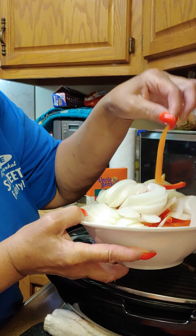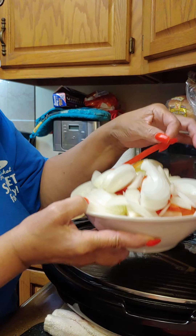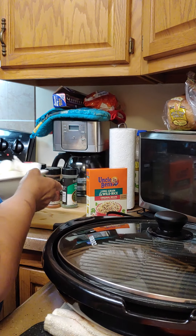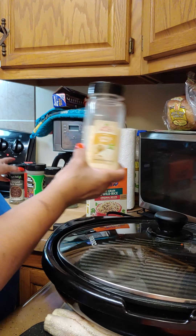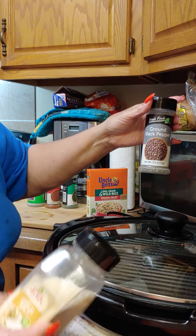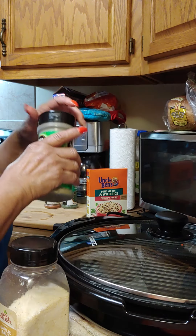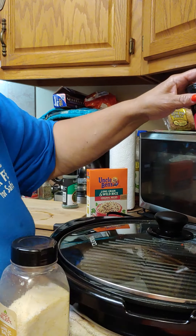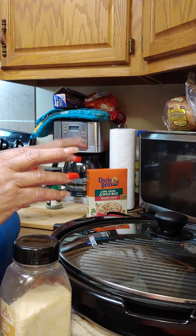You're also going to need some Uncle Ben's wild rice, one onion, red pepper, orange pepper, and yellow pepper cut in julienne cuts — those are the long cuts. We're going to use our grill today. You'll need garlic salt, pepper, Italian seasoning, paprika, and parsley flakes.